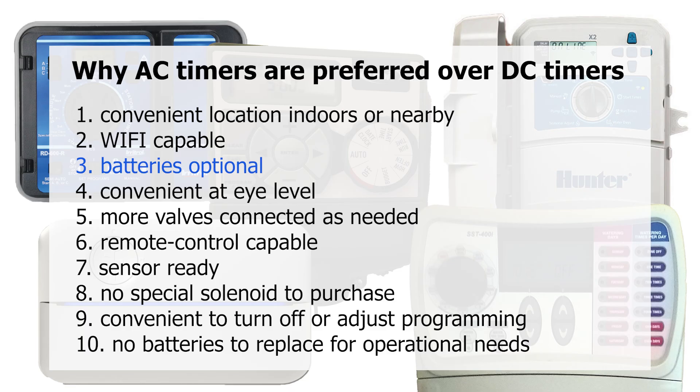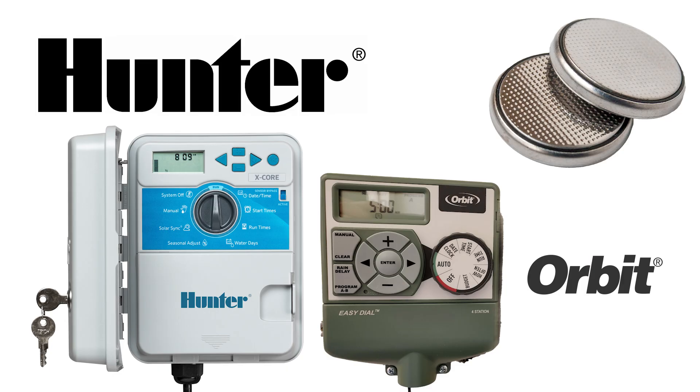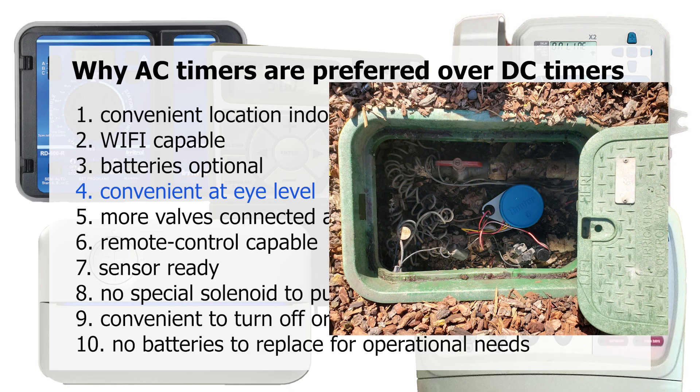Many timers have a backup battery to hold the program when there's a power outage, and those batteries need to be changed periodically depending on the type. These types of batteries should be replaced once a year, and lithium batteries should be replaced about every 5 to 10 years depending on the timer's owner's manual recommendation. The AC timer is typically mounted at eye level for ease of access, instead of possibly down in a valve box like DC timers.